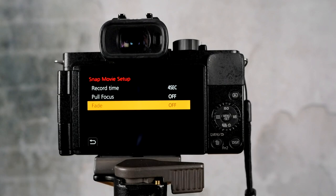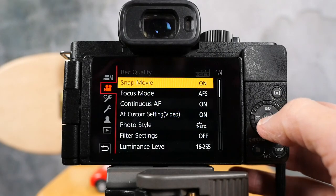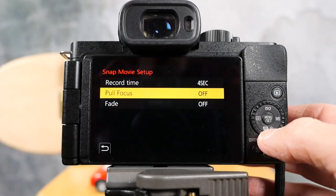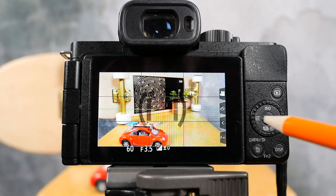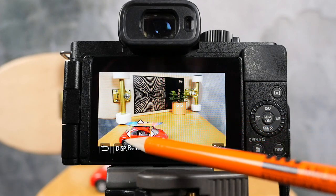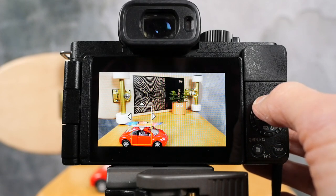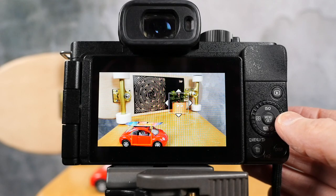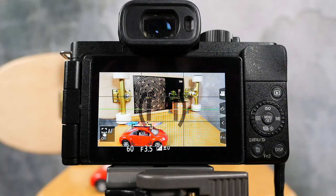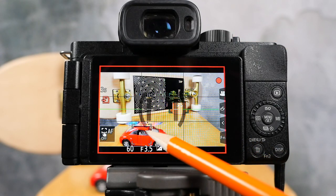The next thing is pull focus. What this does is it allows you to set focus on one part of the frame at the beginning of your shot, and at the end of your shot it's focused on another part of the frame. To set up the focus pull, get back into your menu, set focus pull, and turn it on. The first thing you do is choose a point of focus — go into this focus setup and you can move it around. There's a little box you can focus in on. Hit menu set with your first focus point, then move to the second focus point. You'll know you've got a first focus point — there's a little orange box where the car is. The second focus point is going to be the plant. Hit the menu set button and now take your snap movie. You'll see the focus point changes from the car to the plant.